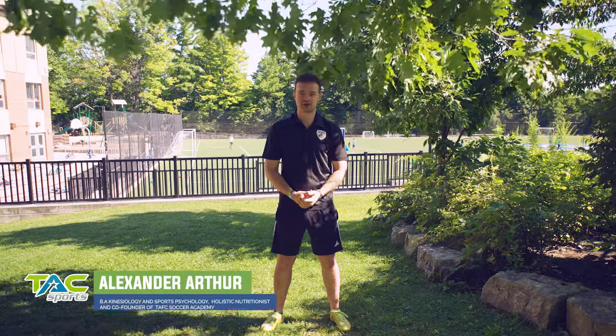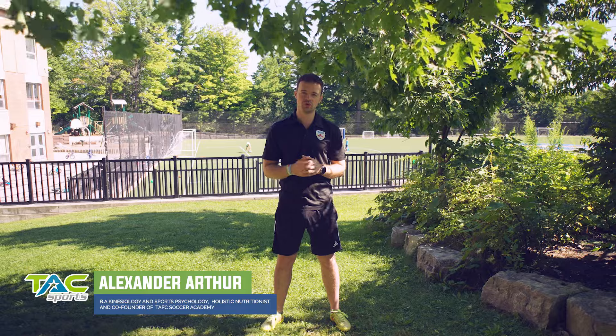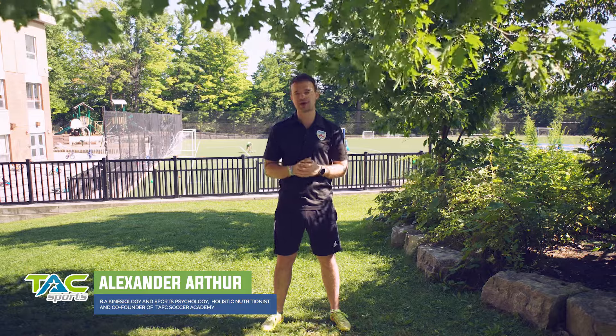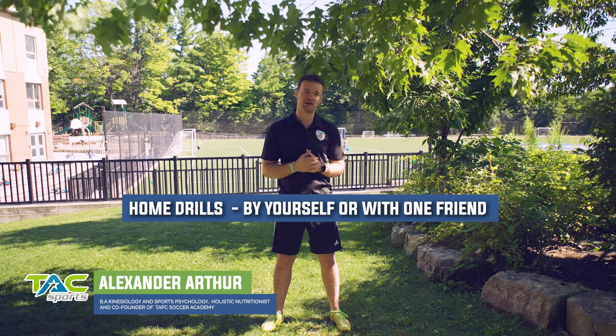Welcome back to TAC. My name is Coach Alex and today we're going to be going through soccer principles to help you improve by yourself with one friend at home. If you're a parent, we're going to give you specific skills and knowledge to help your child get better and better in their soccer journey.